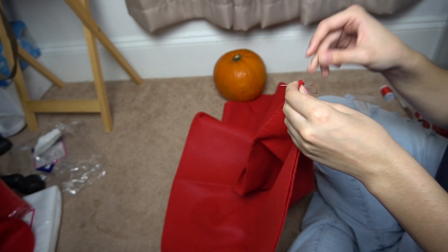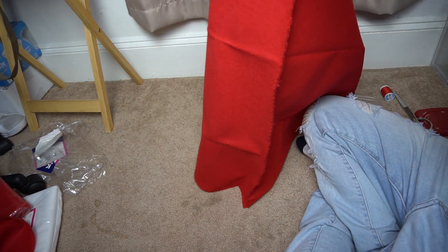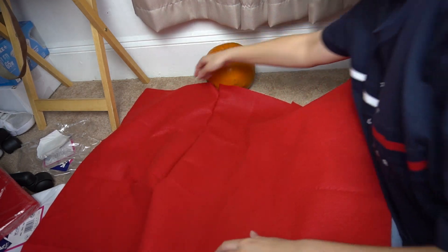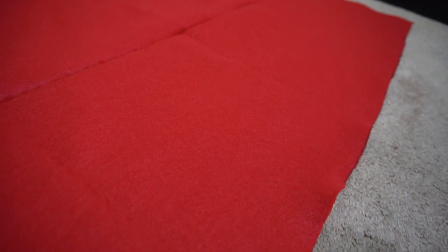I'm just about to get to the final stitch right here. This is what we have so far — this is the side, this is the front. Wow, this is actually working. I have officially completed both sides and the front. I finally finished the box, I guess you can say.